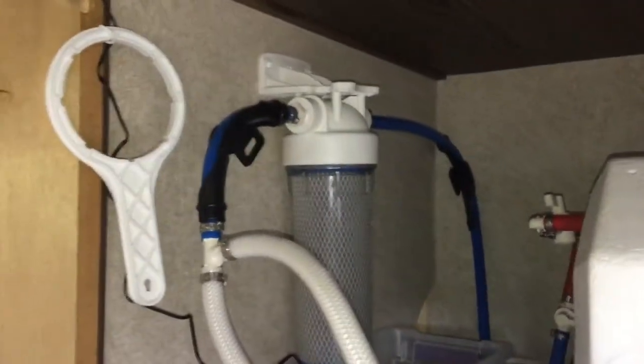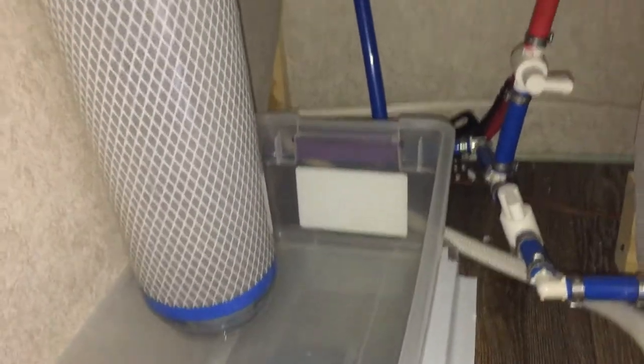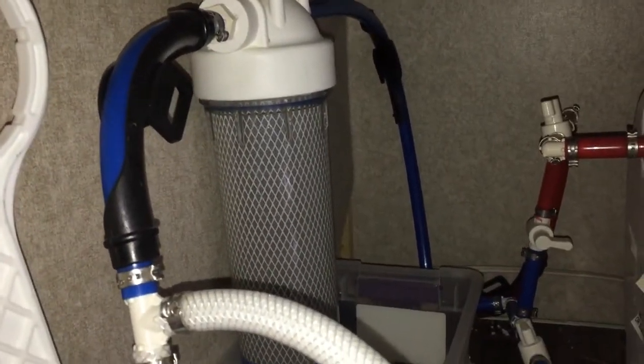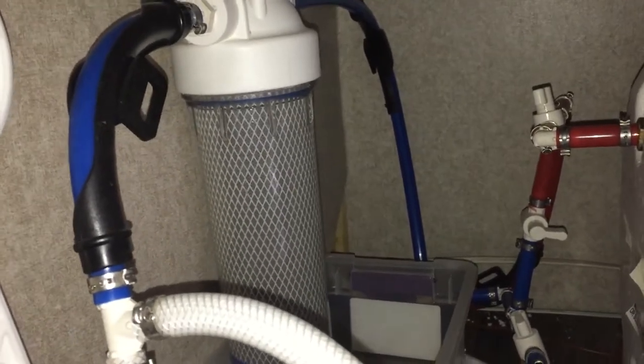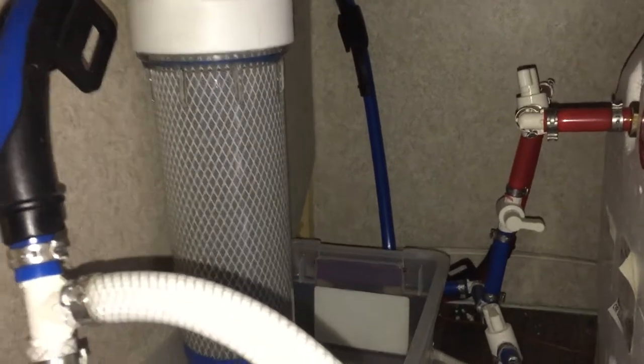The wire runs down here into a tray below the water filter, so if there are any leaks the wires sit in there. When water touches them it sets off an alarm to let me know there's water in there. A couple times I hadn't gotten the filter tight, it was just dripping, put a little water in there and set off the alarm. Some people have removed the onboard water filter that came with their trailer, but I decided to leave mine in place. On the outside I use a Camco water filter.